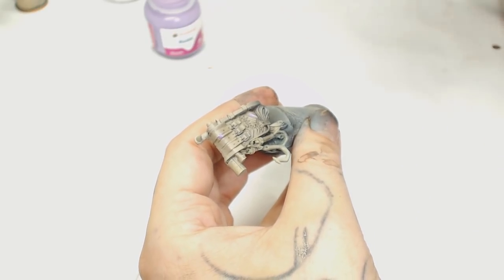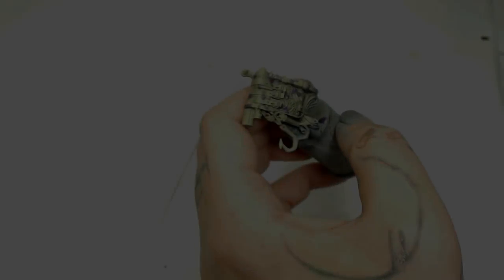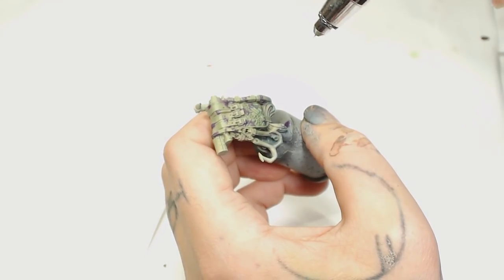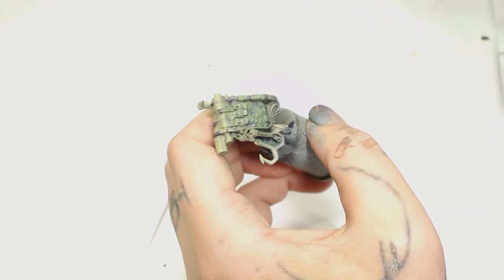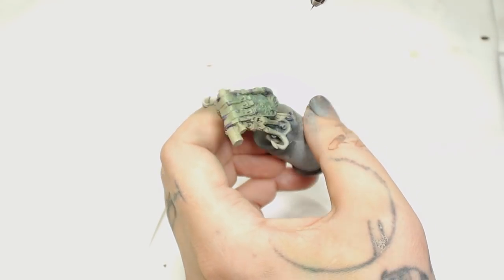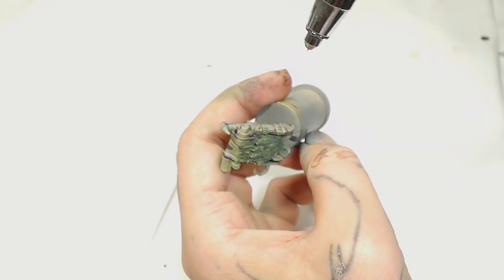We want to cover about a quarter of the backpack in masking fluid in random patches to make this look right. Once that's done we're onto our greens, and I want to start with Warboss Green. The reason I started with Warboss Green and not Waaagh! Flesh is because I've already got highlights on the underneath there and was hoping they would show through, meaning I didn't have to do as many layers of highlights.